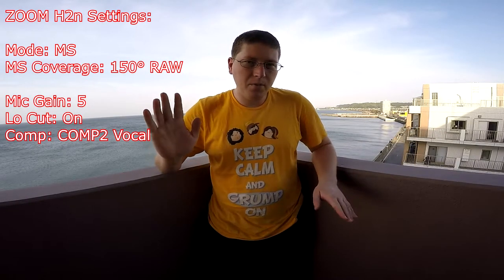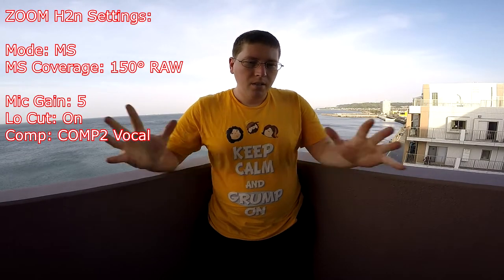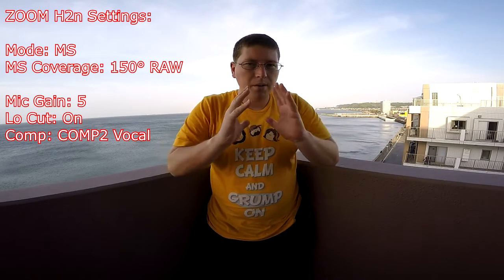Right now I'm on mid-side frequency raw, so what you hear is all-around stereo sound. It has both the XY pattern and the mid-side frequency as wide as it can get. In the next bit, I'm going to narrow it down by degrees of coverage. As advertised, it does 150 degrees of coverage for mid-side, and I'm going to narrow that down to 90 and then to 30.